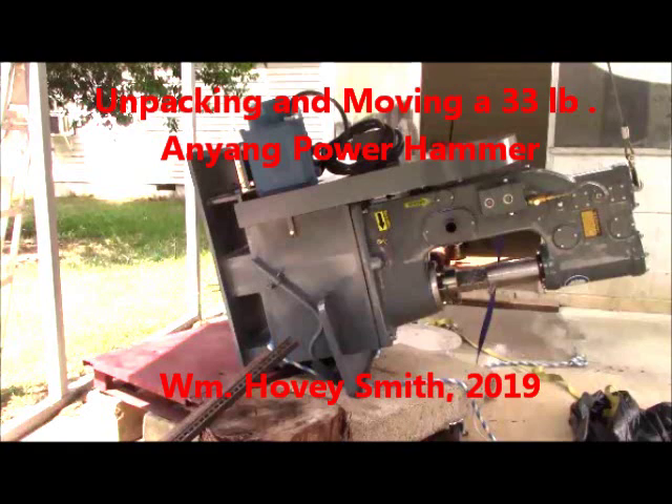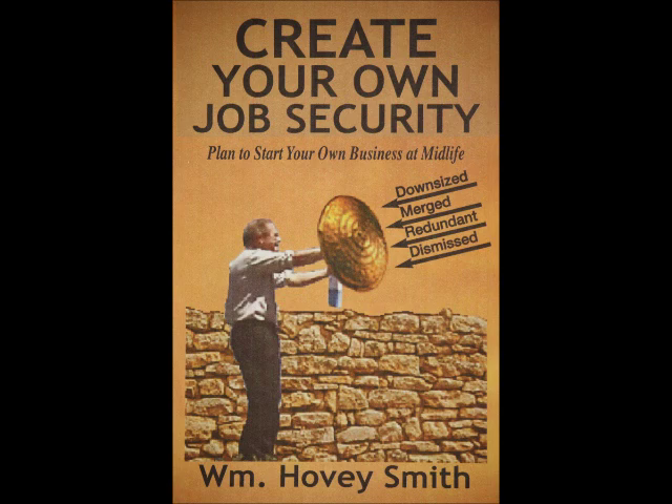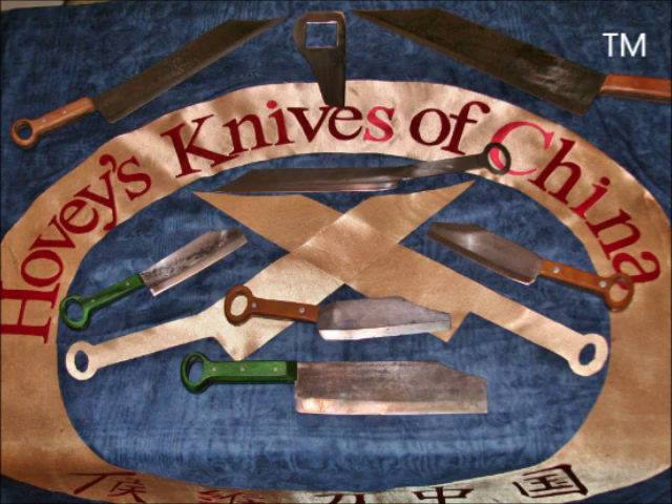Unpacking and Moving a 33-pound Anyang Power Hammer — William Hovey Smith, 2019. I'm the author of Backyard Deer Hunting and also a new business book, Create Your Own Job Security, which advocates starting a new business anytime, anywhere, at any age when you need to earn a little extra money. My late-life business is Hovey's Knives of China, and this large hammer is going into my knife shop. This is Hovey Smith, the Backyard Sportsman.